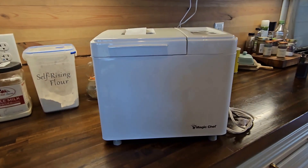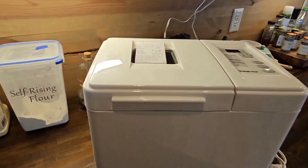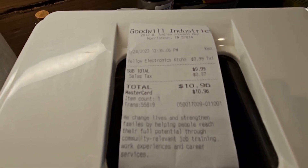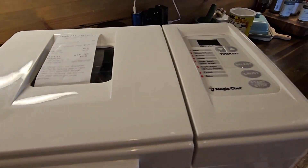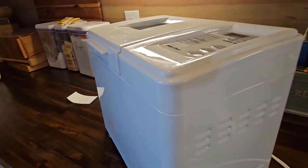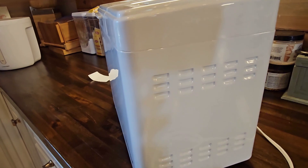So here is the bread machine. As you can see, it is a Magic Chef. And there is my receipt — it was $9.99, so with tax it was $10.96. As you can see, there are no scuffs or apparent damage on it, and it looks like it is literally brand new.